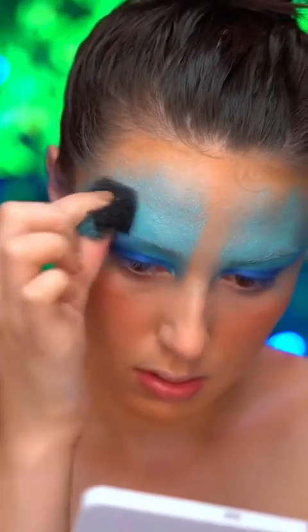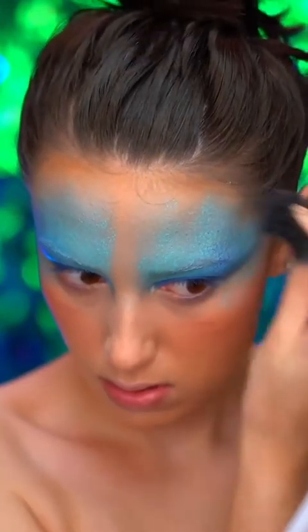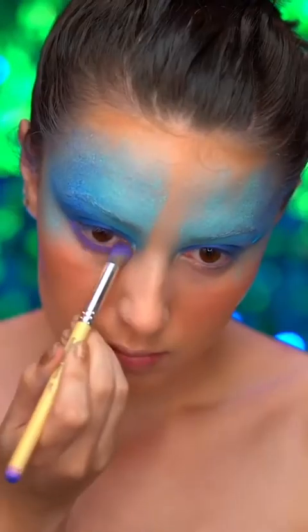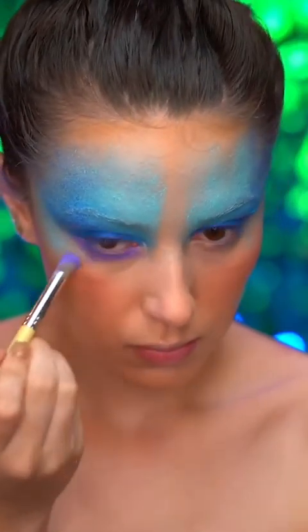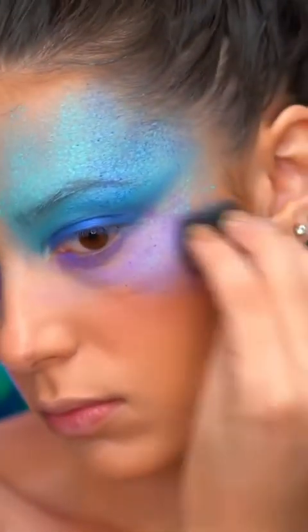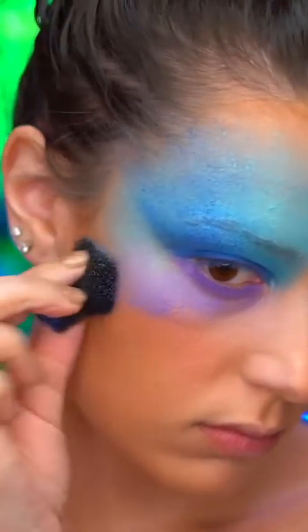Here I'm stippling on some indigo blue cream color in the same area we applied the lighter blue. Moving on to the lower lash line, I'm using a purple cream color, and I'm very messily creating a blown out look on that lower lash line, bringing that down onto the cheeks. I'm using the stippling sponge to blend the edges of the purple, and the stippling creates an avant-garde mermaid scale look.